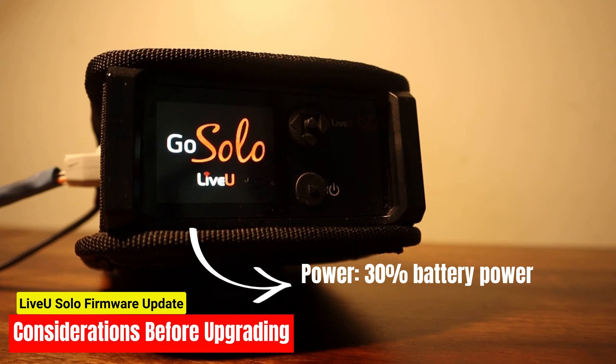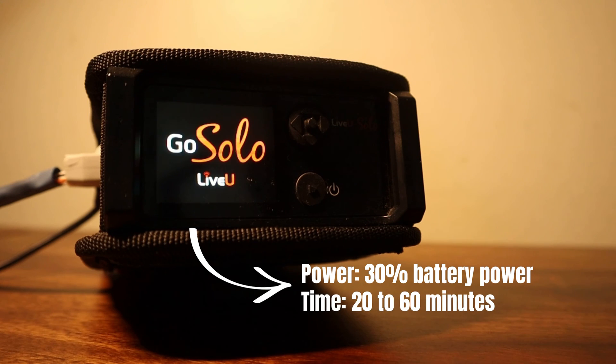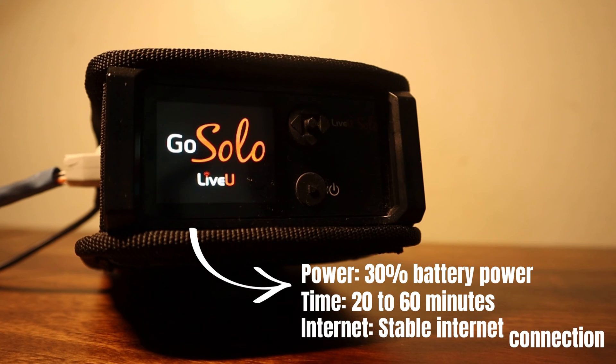Time availability: the upgrade process can take between 20 to 60 minutes, so make sure you have enough free time to complete the upgrade and test your setup afterward. Internet connection: your Live-view unit needs a stable internet connection to download the firmware. The faster the internet connection, the quicker the upgrade will be. If you're using modems for internet connectivity, be aware that it will consume some data.